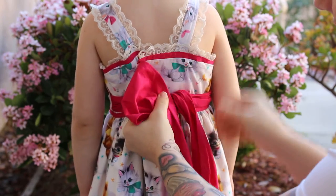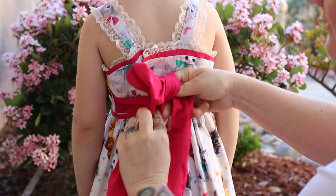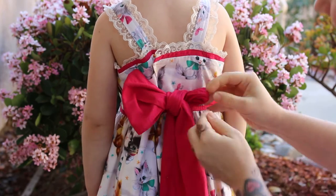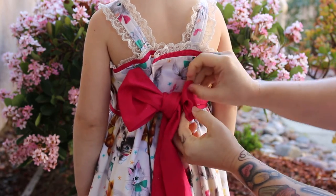Take the right one down, through the back, through the middle, and turn this right bow right side out.